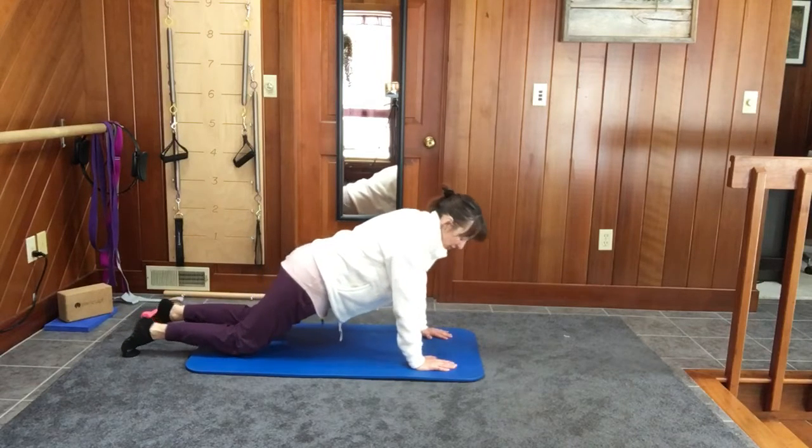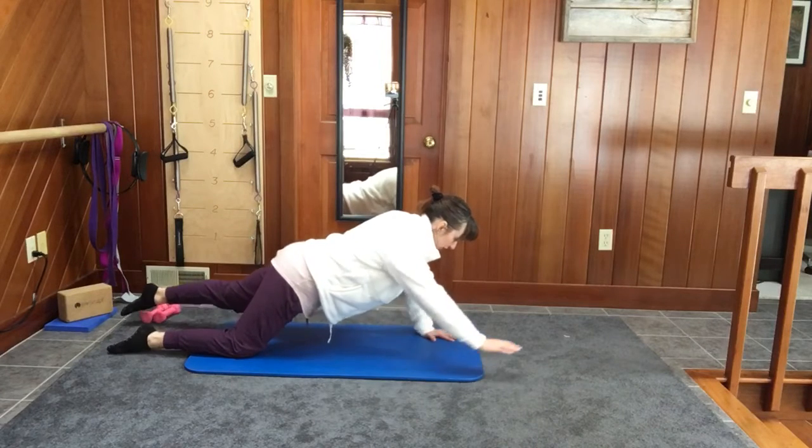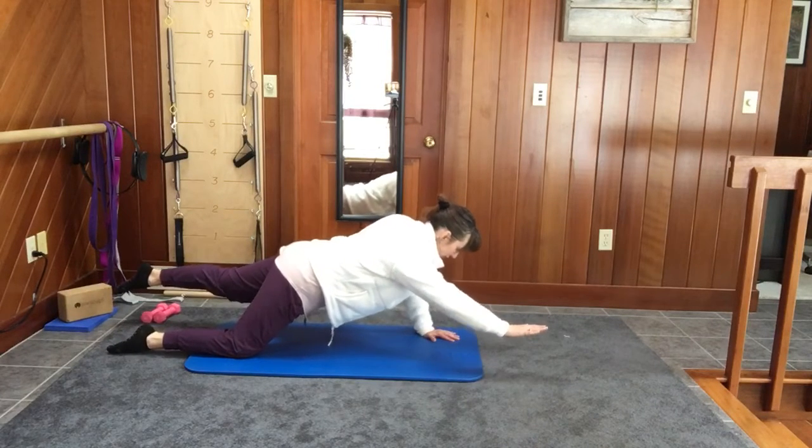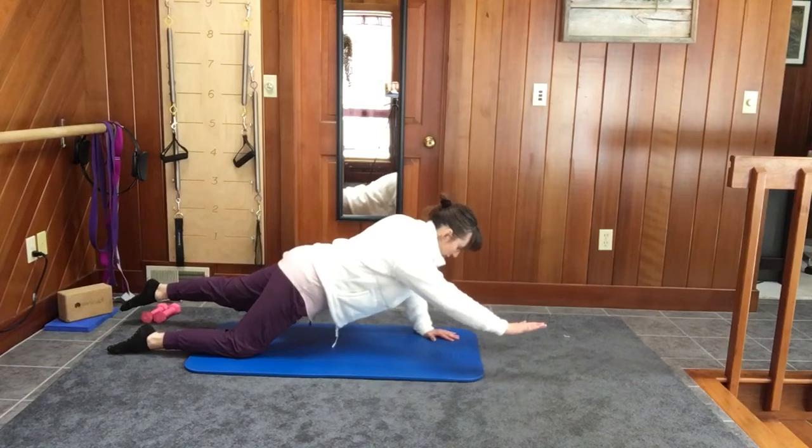Now, to make it more challenging for the next ten, you pull the abs in, reach the arm and leg away, and do five push-ups. Four, three, two, one.